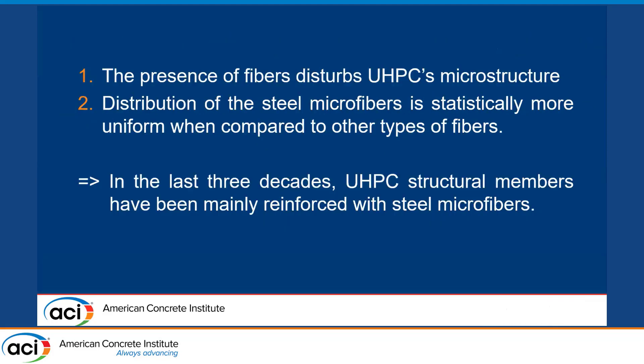ACI Committee 239 suggests that you need to have some fiber reinforcement to achieve specific tensile ductility or to achieve strain hardening behavior during the post-cracking region. In the last three decades in the technical literature on beams tested under shear, most of these beams have been using steel microfibers. This may be because the presence of fibers disturbs the UHPC microstructure, and therefore having smaller fibers might make more sense. Another reason may be that the distribution of steel microfibers is statistically more uniform when compared to other types of fibers.